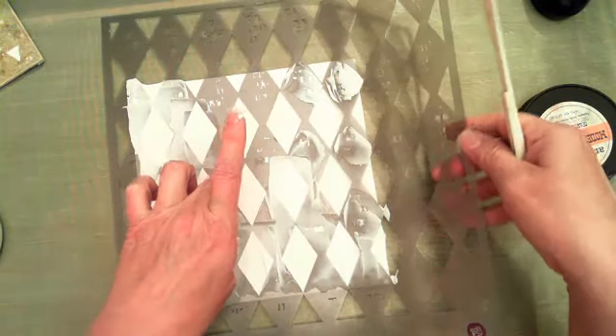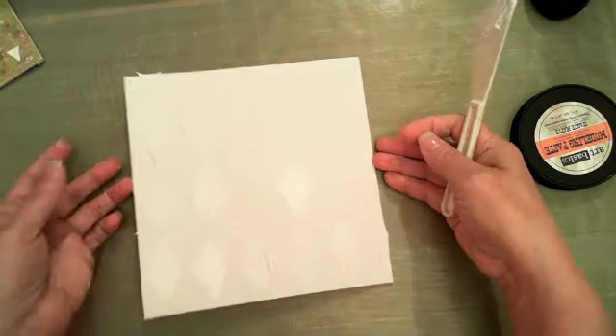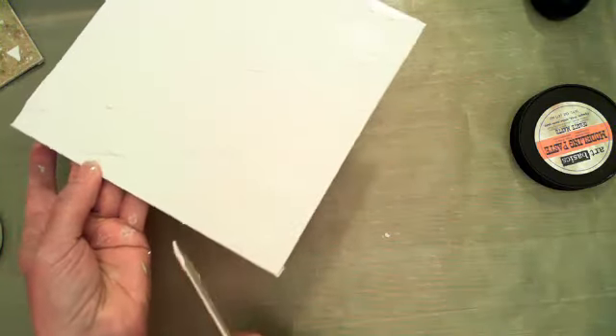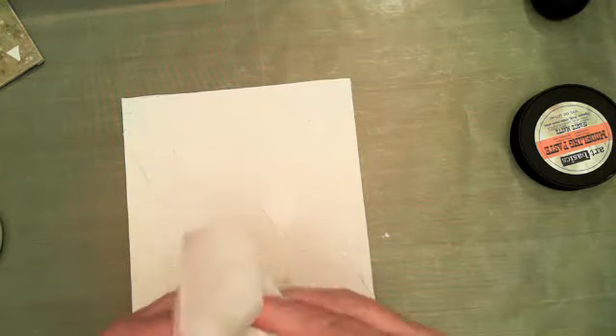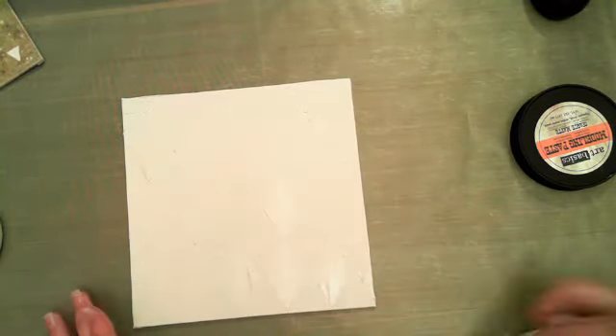Hold the stencil down as you pull it up — you don't want to slide it. Lay it to the side. I'm going to run my spatula around the edges to remove the excess from the outside edges. I'll clean my stencil later — my poor stencils are used to being a little neglected. Now we want to dry this up really good before we move on.